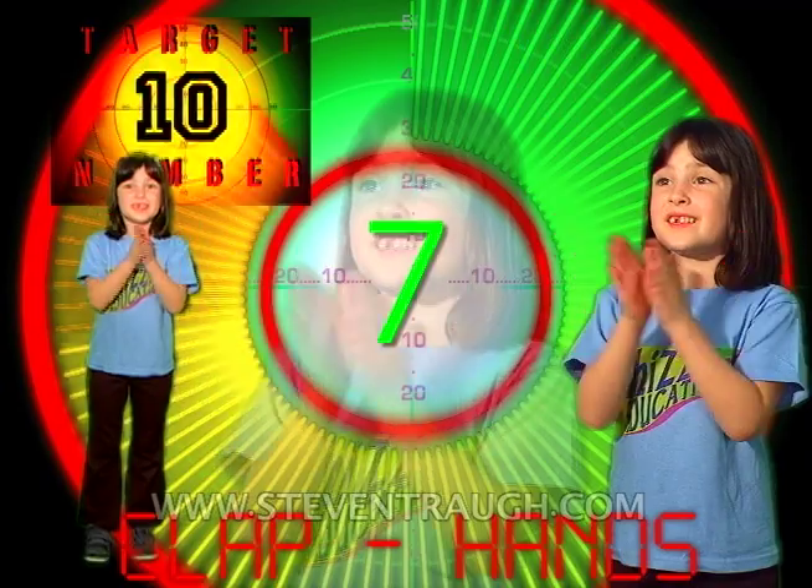Do it again! 1, 2, 3, 4, 5, 6, 7, 8, 9, 10!